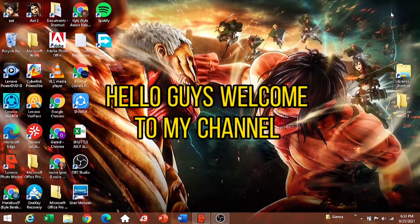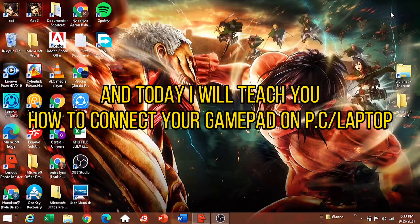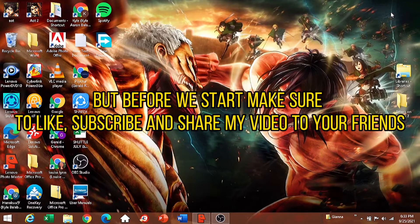Hello guys, welcome to my channel. Today I will teach you how to connect your gamepad on your laptop. Before we start, make sure to like, subscribe, and share my video with your friends.